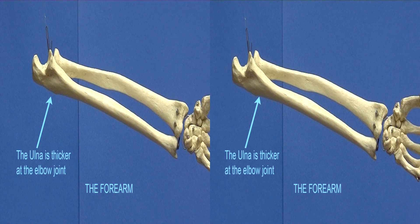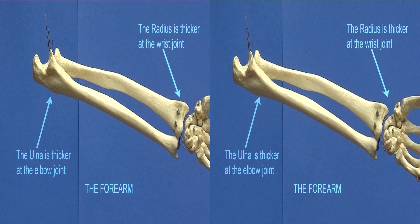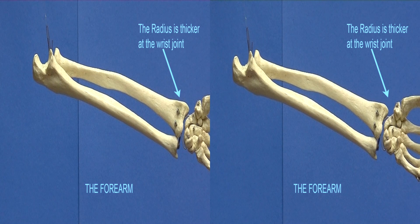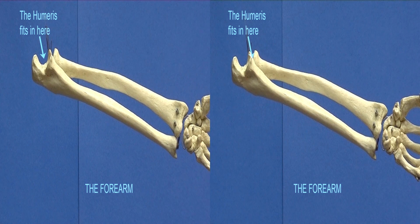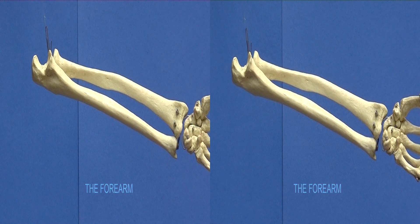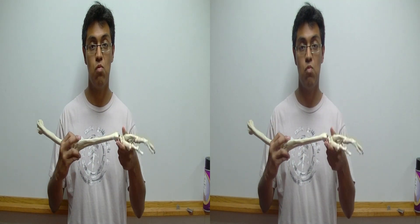The ulna is thicker at the elbow joint. The radius is thicker at the wrist joint. The humerus fits in here. The ulna and the radius are designed to let your wrist rotate.